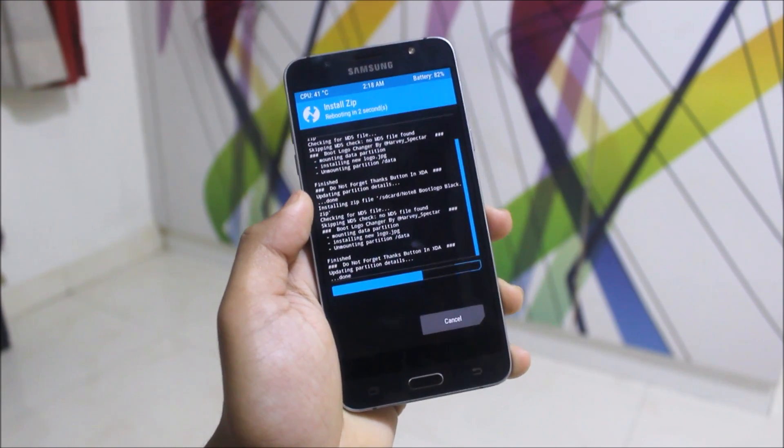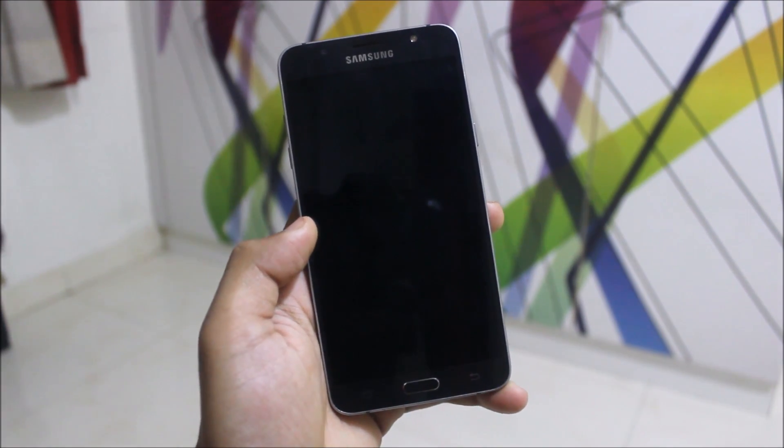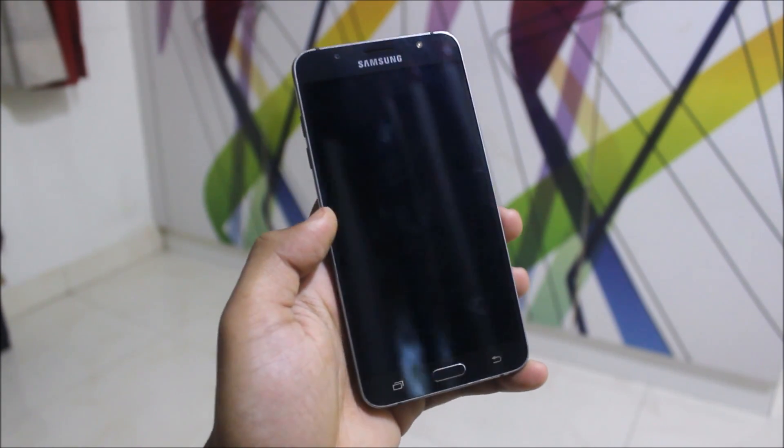As you can see it's rebooting, and now it will show the black boot logo which I have flashed. You can also flash the white one — previously it was white, now it's black.